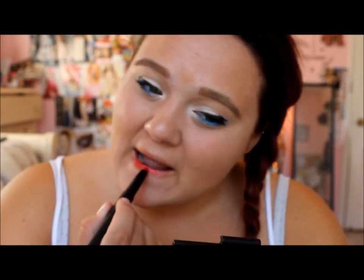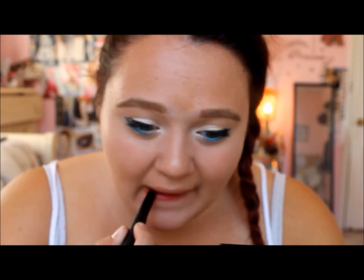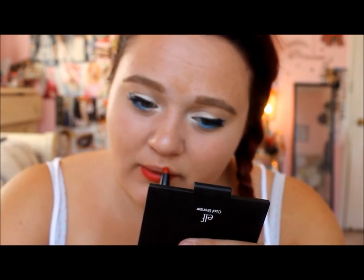Now to finish the look off, of course you're going to want to add a red lip. Because what is 4th of July without a red lip? I'm just using the e.l.f. matte lip color in Rich Red. Because I'm really not feeling the matte lip, I'm going to be adding a gloss again from e.l.f. in Movistar over top.